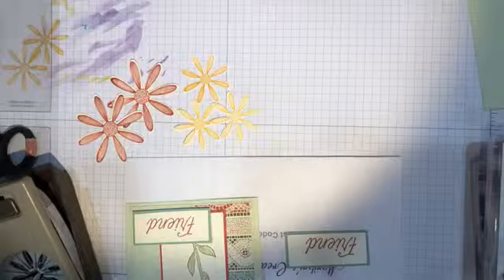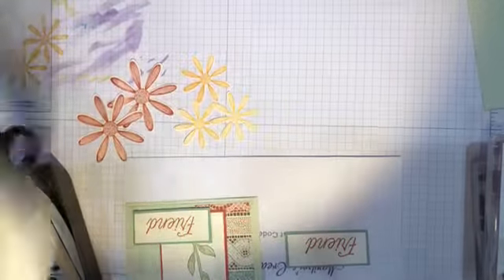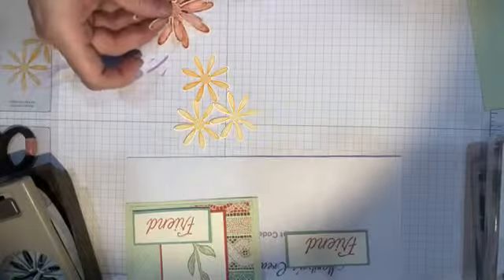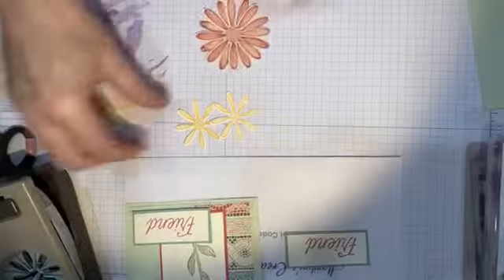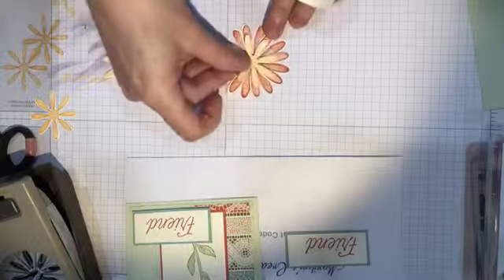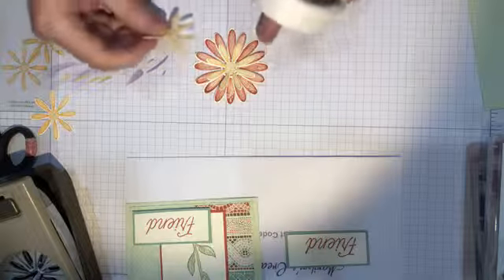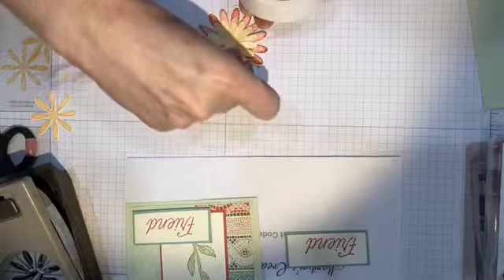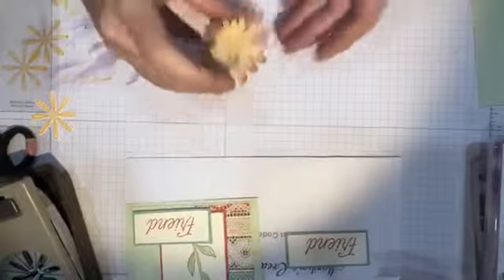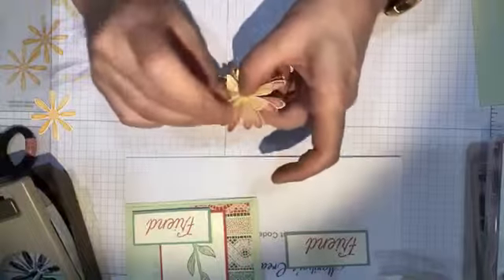I have two daisies stamped off so they're a little lighter colored, one that's a little darker, and then the Terracotta Tile one. I'm going to use a glue dot and attach the daisies — layering the terracotta on top and then placing the two daisies that are a little more yellow on top to make a kind of 3D daisy. If you put your thumb in the center you can curl the petals a little bit to make your daisy even more layered.